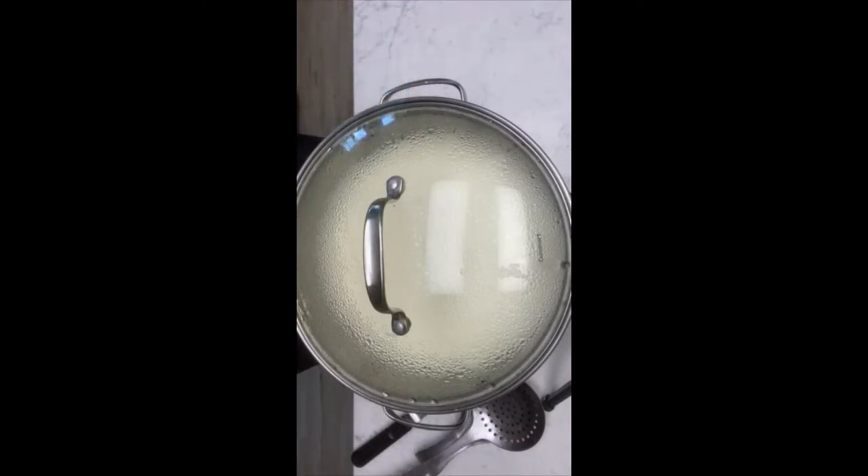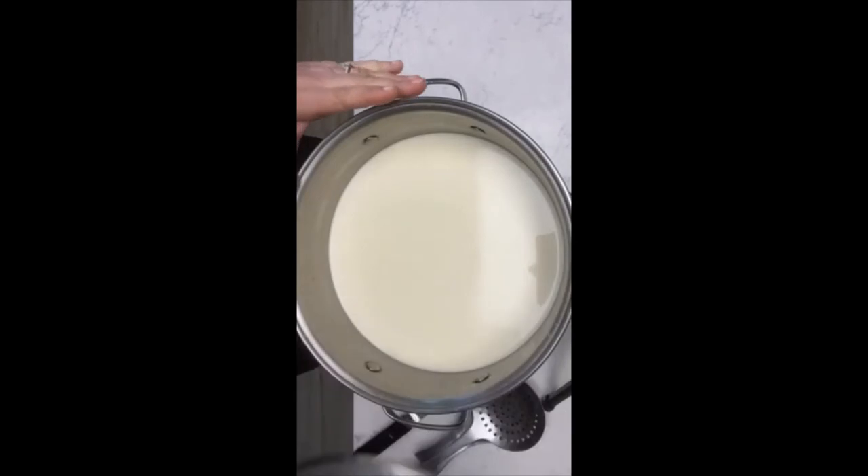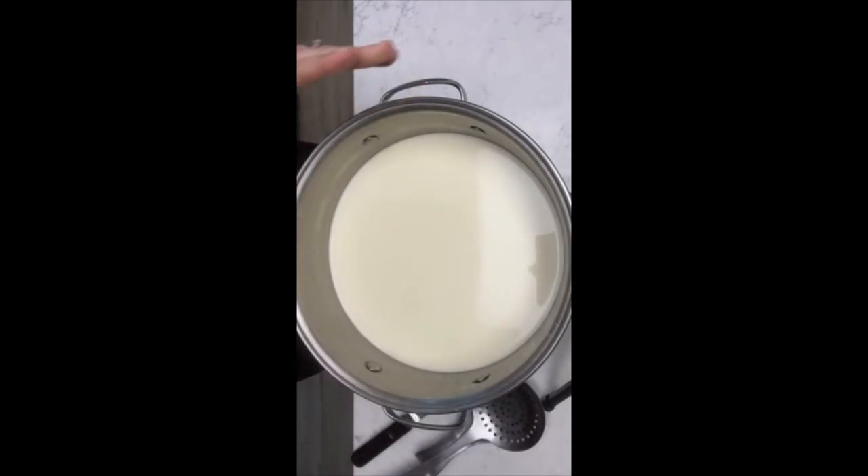Our 30 minutes is up. The next step in making our Butter Kesa cheese is to check for a clean break. A clean break is when the curds and the whey start to separate from each other — that's what the rennet does. The curds are eventually going to be your cheese, and then the whey you can use for whatever: smoothies, fertilizer in your garden, whatever.